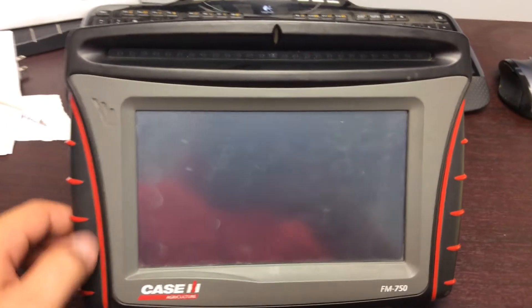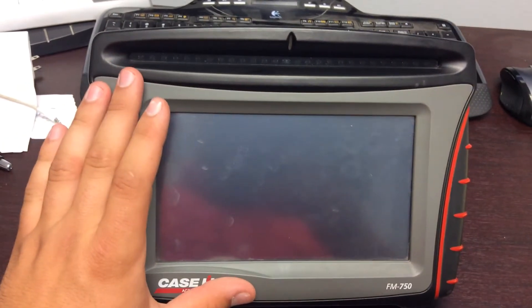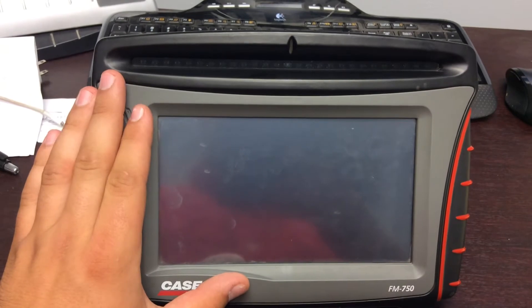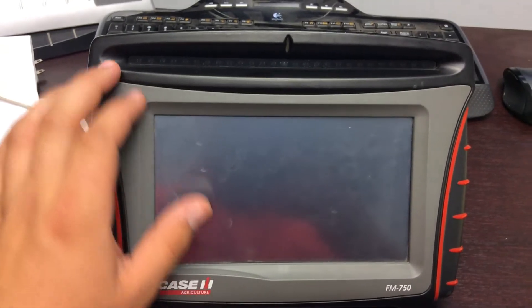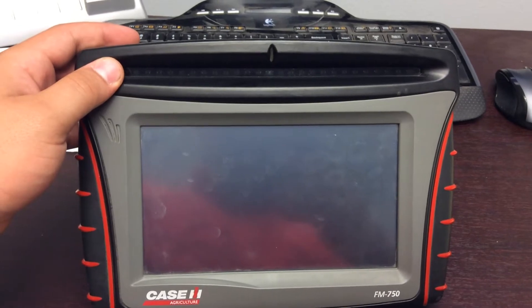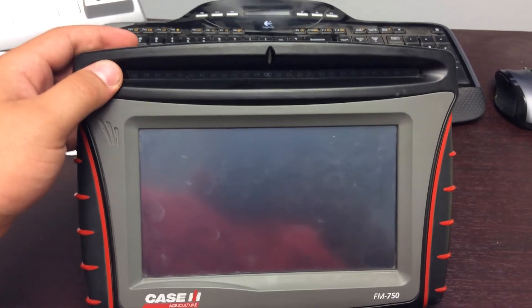First off we're going to start on the front side. This is where your operating screen is, this is where all your icons appear when you turn the display on. This is where your light bar is at — this will show you how far you're off if you're using manual guidance.